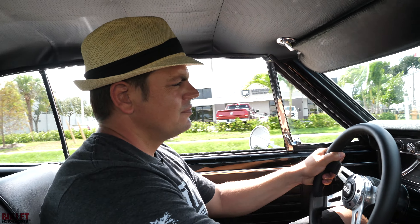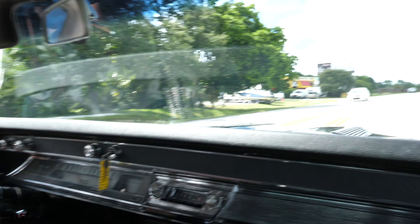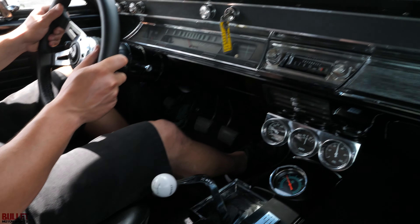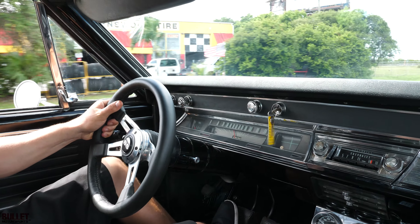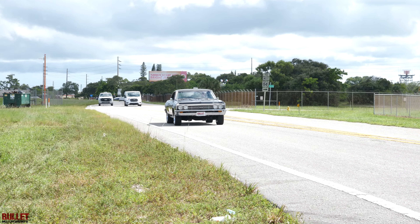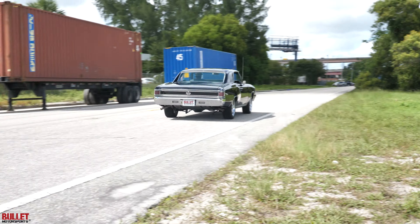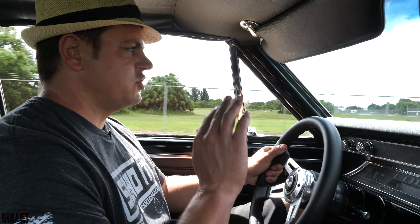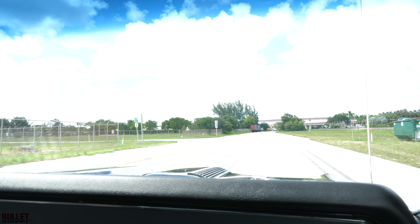Carb is set up right. When you give it gas — I'll do a second gear pull. It's fast, it runs really, really good. Brakes are awesome. You can push them and it stops with no issues at all.